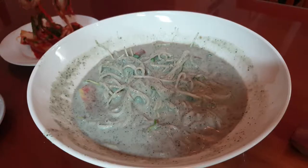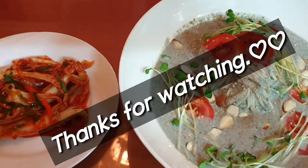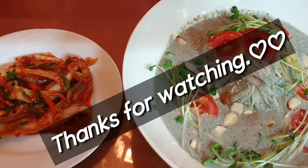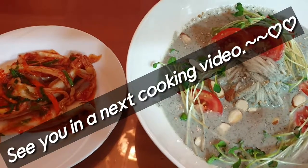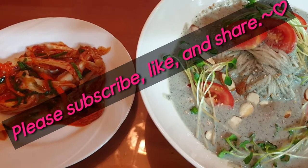I think that was easy to make. Thanks for watching. See you in the next cooking video. Please subscribe, like, and share.